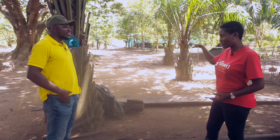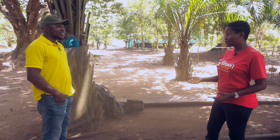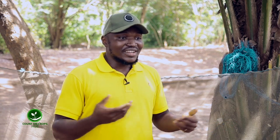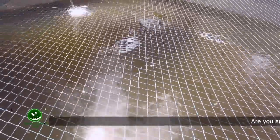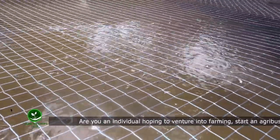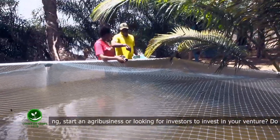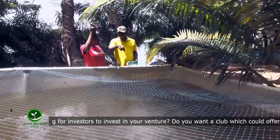You said you buy brood stock from the Fisheries Commission. Going forward, can you do your own breeding? Yes. It's allowed — and sometimes you go to them and they don't have the brood stock. What I normally do is when the people who buy from me are about harvesting, I go to their farm and pick the very big ones out and keep them as brood stock. Genetically, I assume that as they grow faster, their offspring will also grow faster.